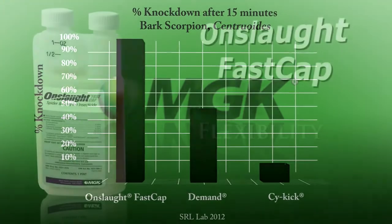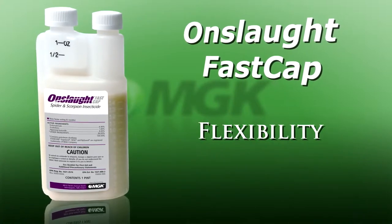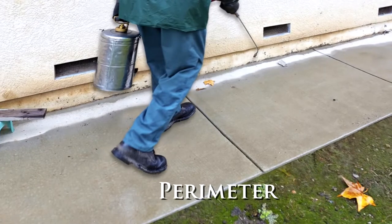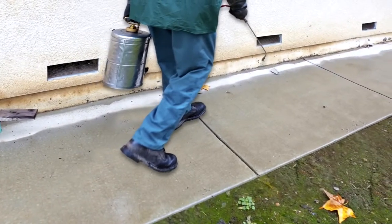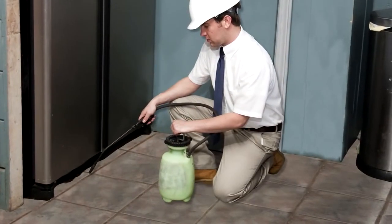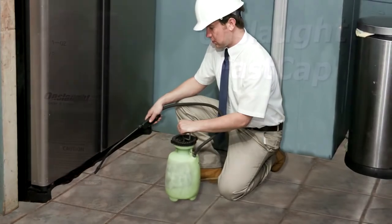Just as important as its effectiveness against tough pests, the Onslaught FastCap label is as flexible as Onslaught. It may be used indoors and outdoors, in homes, and in food and non-food areas of commercial structures. Use Onslaught FastCap as a perimeter treatment, broadcast indoors and outdoors, crack and crevice treatment, or spot treatment.